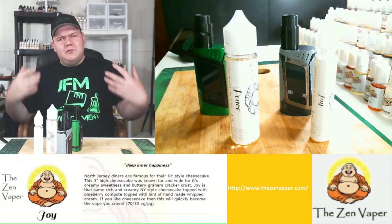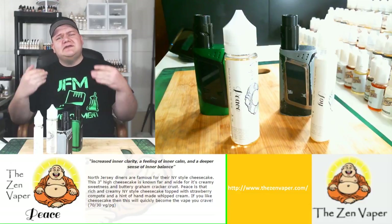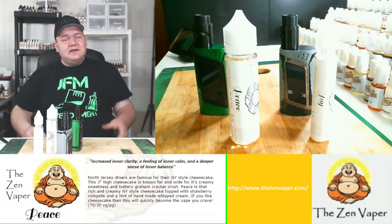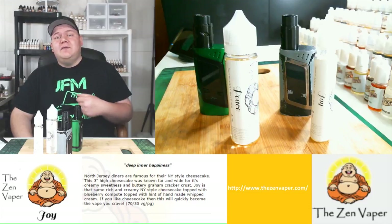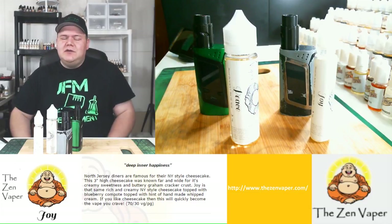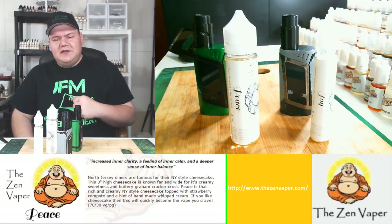What makes this even more special is he just released two new liquids into his Zen Vapor line — Joy and Peace — right at the conference, and I was lucky enough to get my hands on them. Today I wanted to do my first ever e-liquid review on the channel, hopefully with more to come. I want to have a variety on this channel, so yeah, I want to try Joy and Peace for you guys here today.